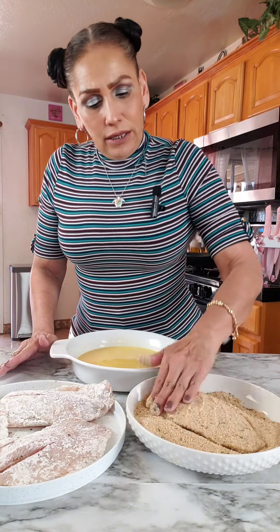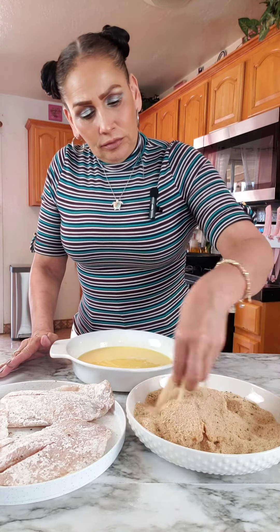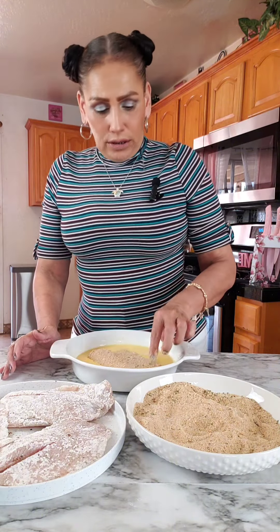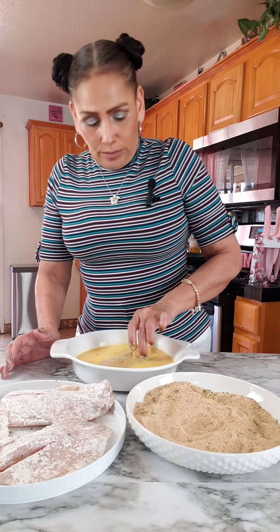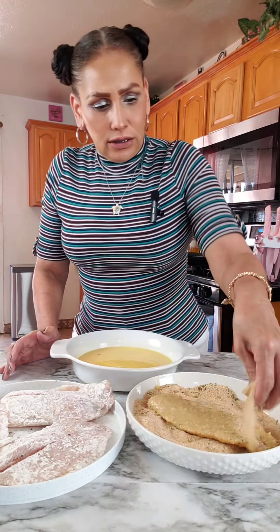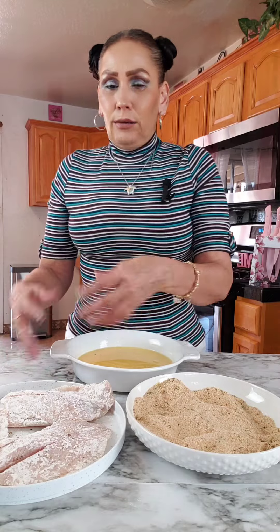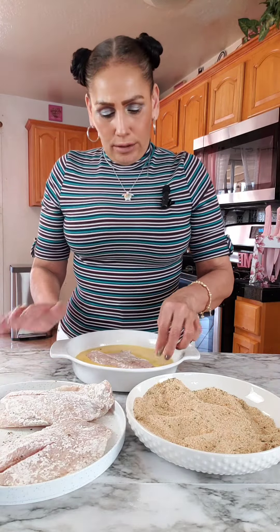I'm just patting it down, making sure that the breadcrumbs stick. I'm going to double dip it — you don't have to, you can skip that step. Either way, it'll come out delicious. And then I'm just going to set this aside and continue with the rest, and then I'll fry them.